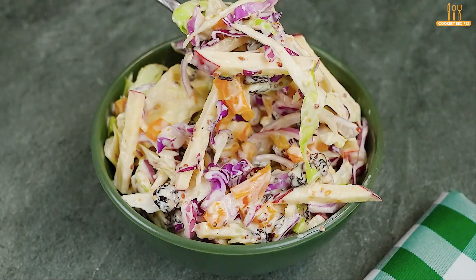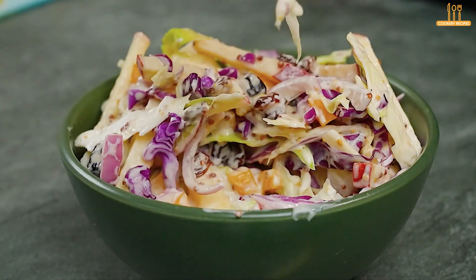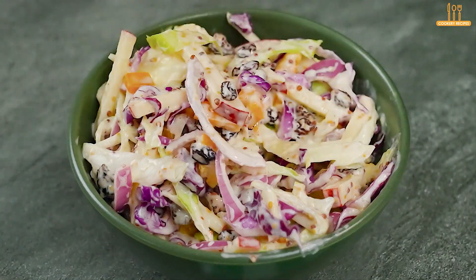What do you think of this recipe? Share your thoughts in the comments. If you liked it, don't forget to like the video and subscribe to our channel. Share this recipe with that friend who enjoys healthy culinary options. Until next time.